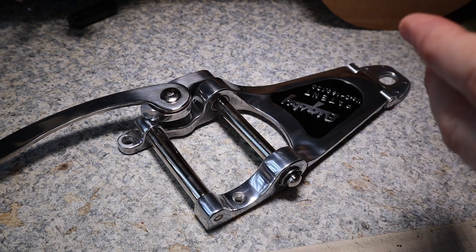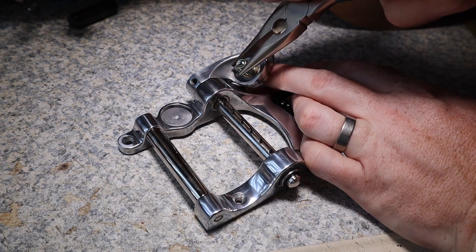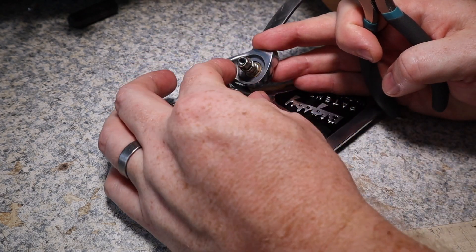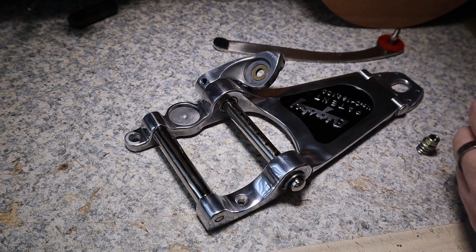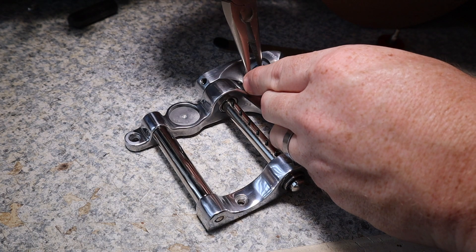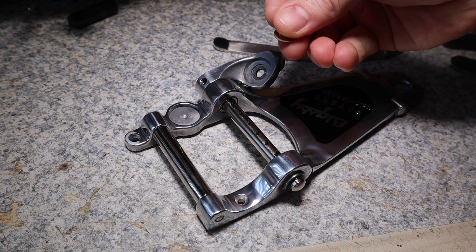The first step is to remove the arm. It's just easier if you do so, and that's simple enough — it's just a nut and bolt situation. Just remove the arm. I also like to remove this little brass spacer and set it aside, because I don't really need to age any parts that aren't being seen. So make sure you set aside the spring, the nut, the washer, and that little spacer.